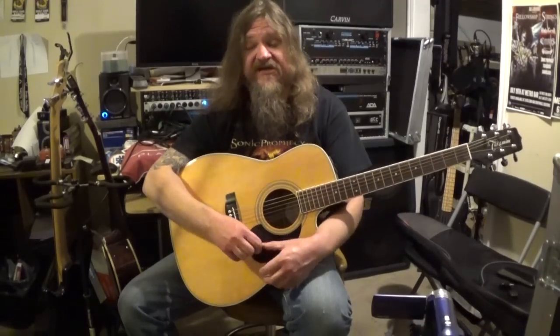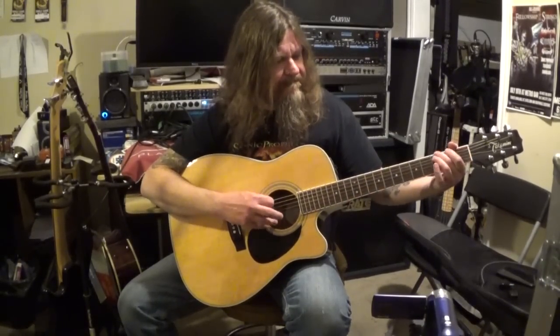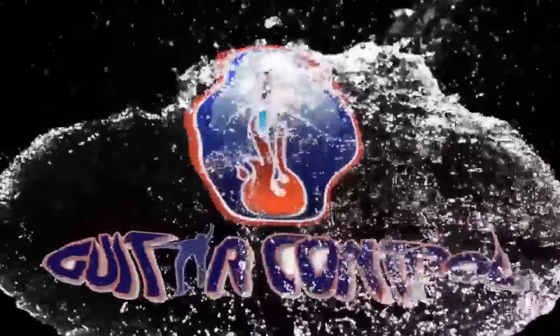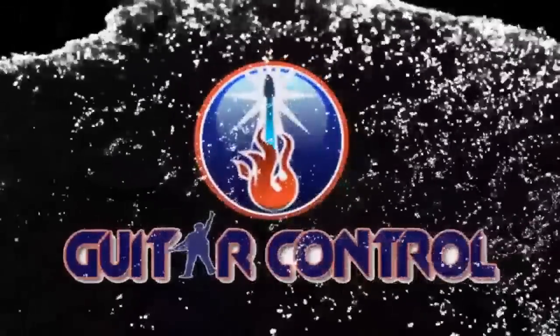Alright, well I hope you enjoyed that and got something out of it. This is a pretty cool song — it's a great one if you're kind of a beginner, just to do something that's a little out of the ordinary, beyond just strumming chords. It's got the strumming part, it's got the arpeggiated part, so it's got a little bit of variety in there. If you like the video, leave me a thumbs up. Leave a comment down below if there's anything you'd like to see me or any of the other instructors cover at Guitar Control, and be sure to subscribe to the channel. Until next time, I'll see you next time.